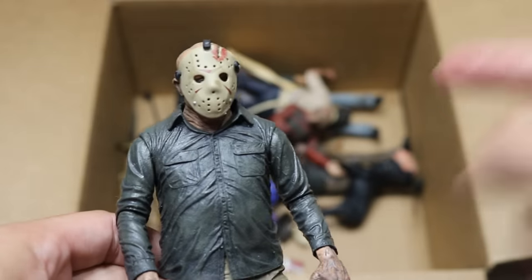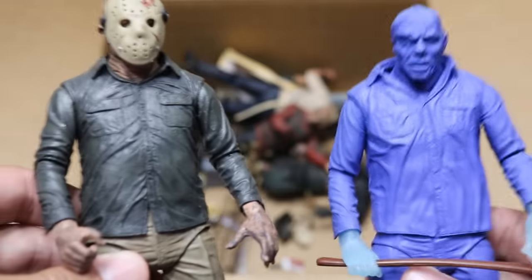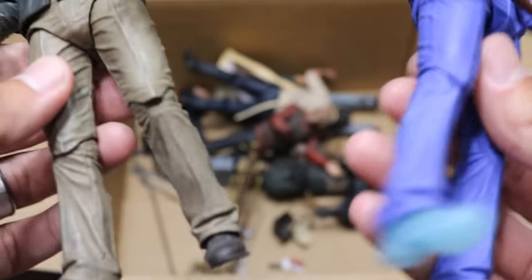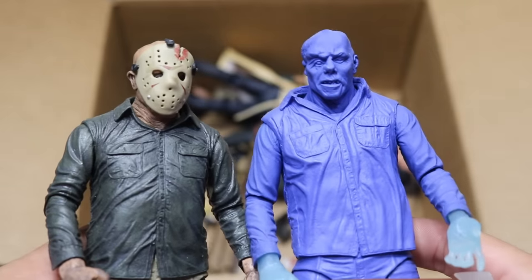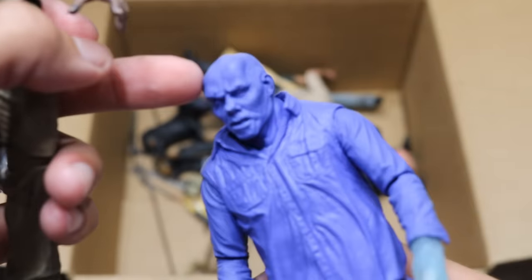Next up we have another Jason — I believe this is the one we saw that was maskless, but now he has his mask on. And then we have another Nintendo or video game Jason with his mask off. So two different versions here. All these Jason figures are very, very similar — there's not too much difference between them. But I kind of like that black color going on on Jason's skull right there — that looks pretty cool. So we have those two horror figures right there.